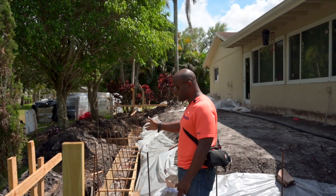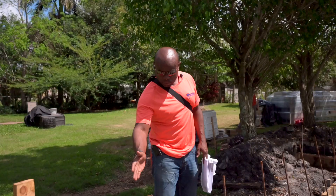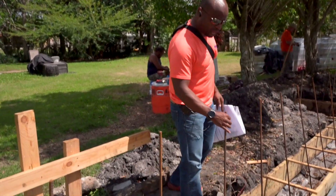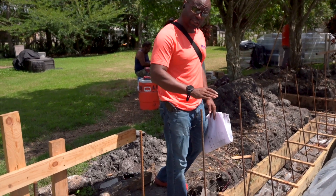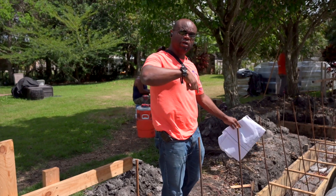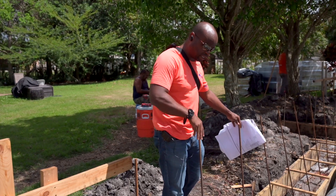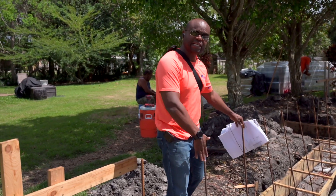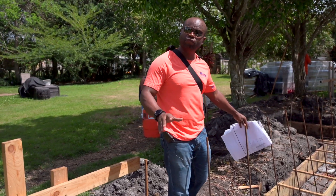In this case this is a concrete stem footer, and after we pour it, the blocks go right here in the middle. Right in the cavity of the block you put the block right here. At the very end, when it gets about this tall, every one of these cavities we pour concrete. We'll have a concrete pump come back out and pour into each of these concrete cavities to fill it. That secures the wall to the footer, and that's the most important part of doing construction. That's how you build a stem wall footer.